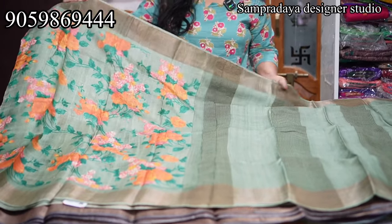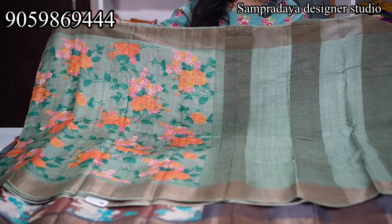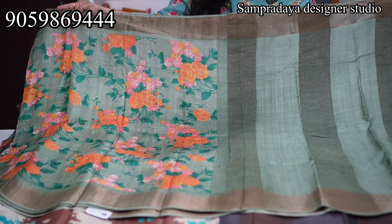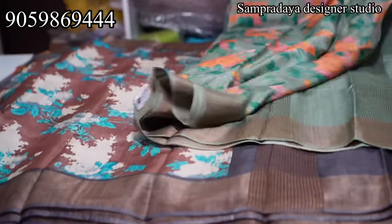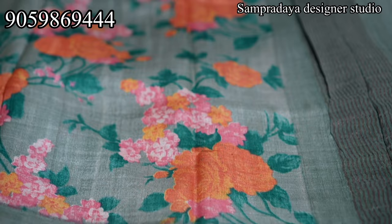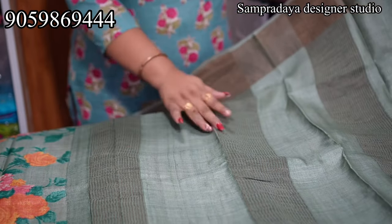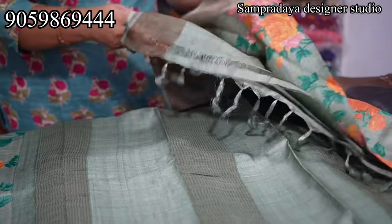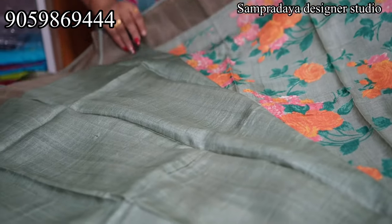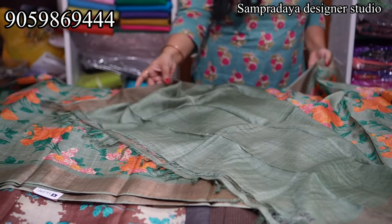First saree is green. Next, saree is pink and peach orange — this is a digital print. The saree is pink with two sides of zari border. ₹7,250 is the price. The Tusser has a plain blouse. Take a screenshot and send it to us on Sampradaya Designer Studio.